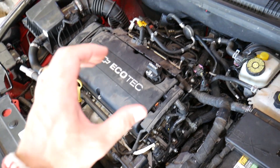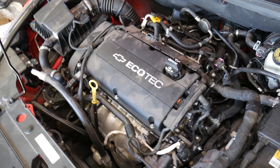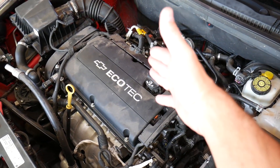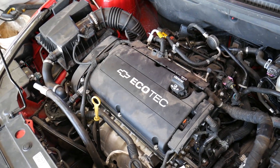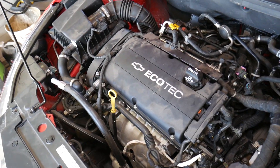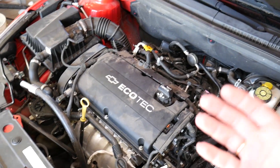When your engine runs, there are small explosions in each cylinder — that's how it creates power. Some of that gas from the explosion will go around the piston rings and end up in the crankcase, which is the lower part of the engine — the oil pan. The oil pan is connected to the valve cover. If that blow-by gas is left unchecked, you get increased pressure in the engine, which can lead to oil leaks, blown gaskets, crankshaft seals failing, and camshaft seals failing.